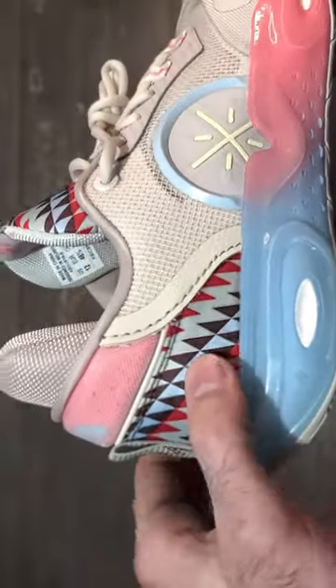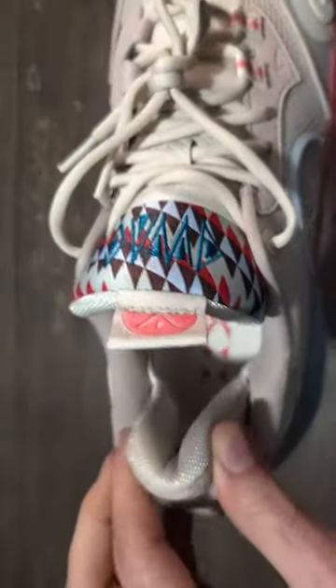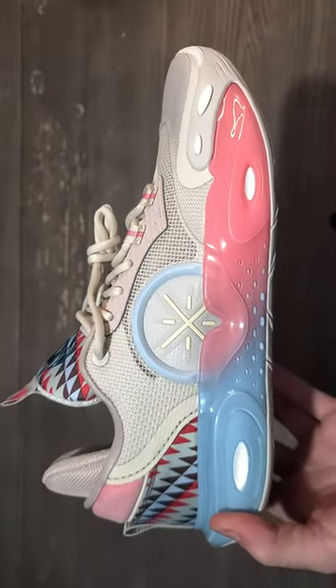When you get to the back, you're going to get a leather piece in the back with an internal TPU heel counter, along with a nice and comfy Achilles pillow. Comment down below what you think and subscribe for more.